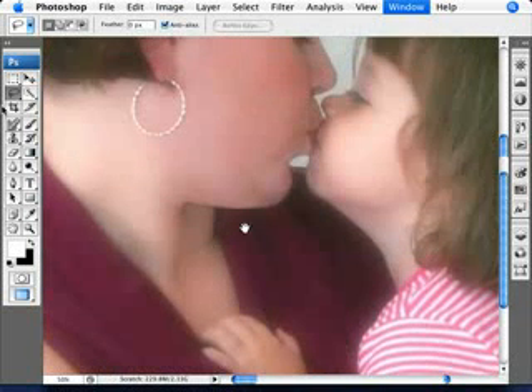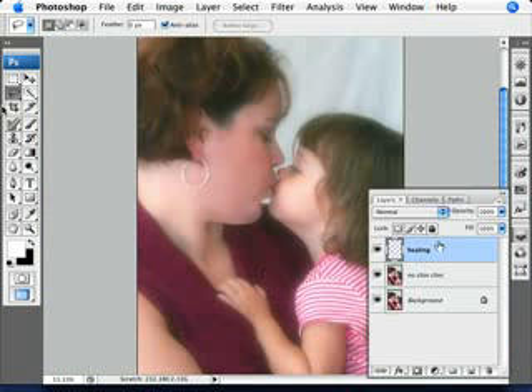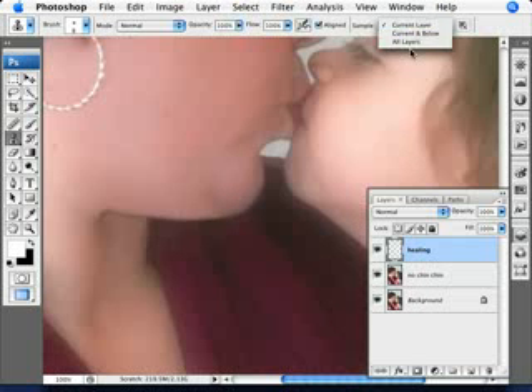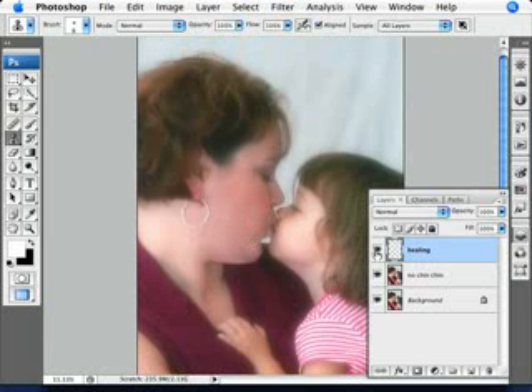It's usually a good idea not to mess around with this stuff too much. We can turn our healing layer on and off and see what we've done. We've applied this a bit too much, so let's redo this area. What we really need is just that little bit of a curve there. We're probably going to use the clone tool - a very small clone tool - just to get as close as we can and just repair that a little bit. And there we have it.